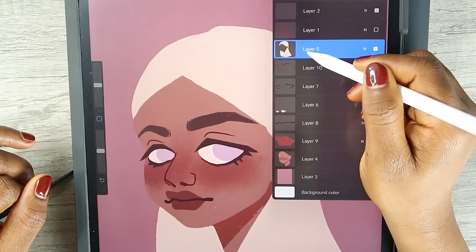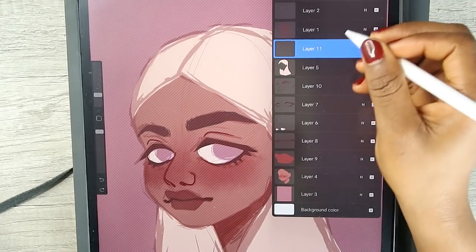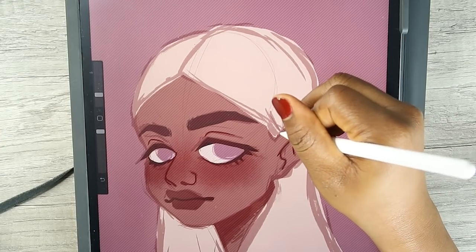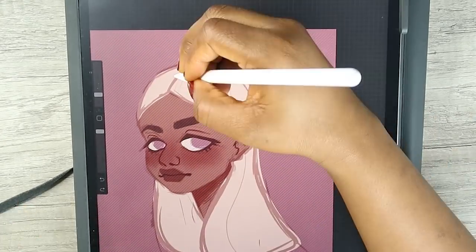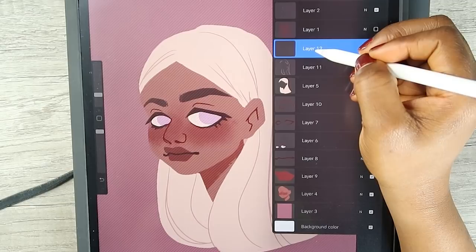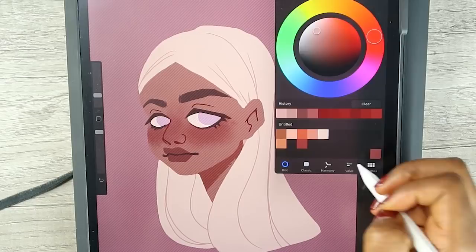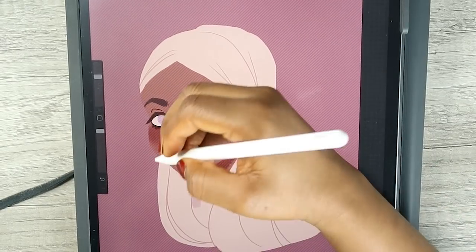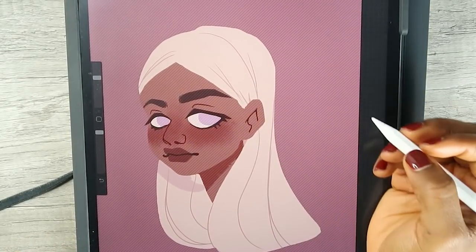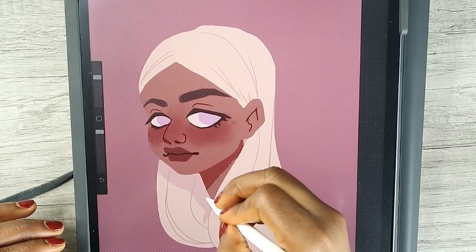I'm going to move on to the hair layer and just add some lines in here around her ears where it's scrunched up. I'm gonna create another layer and find a lighter color to drop a shadow — the shadow of her neck and her head will be right here, and then the hair overlapping.